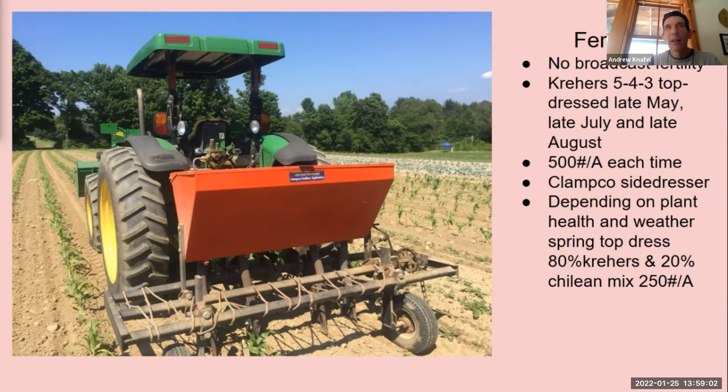In a bad year — if it's really wet or the plants don't look healthy going into the fall — we add a spring application. This year we had over 36 inches of rain from Memorial Day till October and the plants looked really weak. So this spring I'll be side dressing. Our rate is about 80% Kreher's to 20% Chilean nitrate, because you don't want your strawberries getting a shot of nitrogen as the fruit is ripening. We try to get it on as soon as we take the straw off.